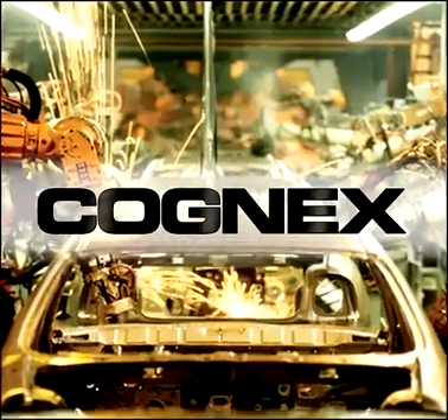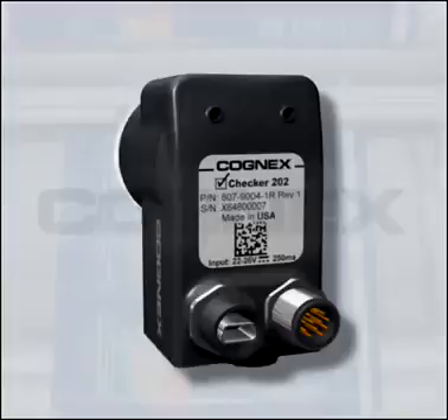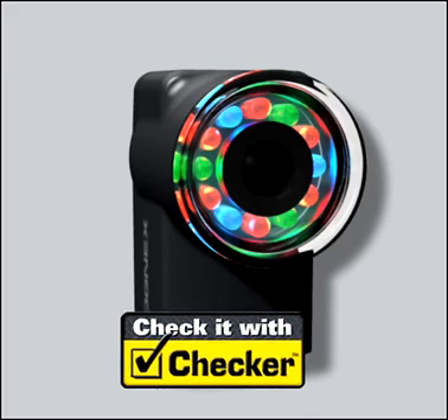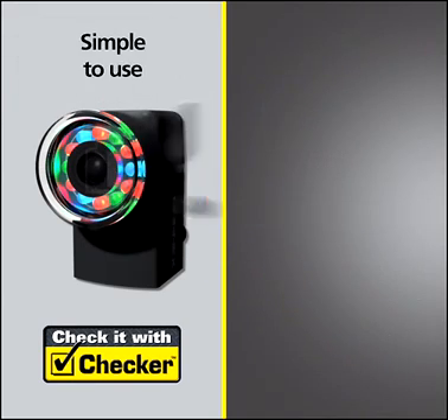Looking for an easy and affordable way to error proof your manufacturing process? Check it with Checker — a compact all-in-one inspection sensor. Checker does more than any photoelectric sensor can do.